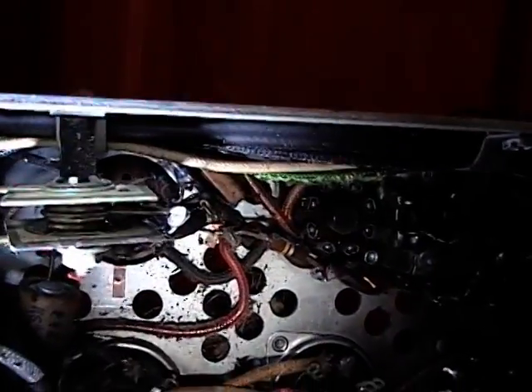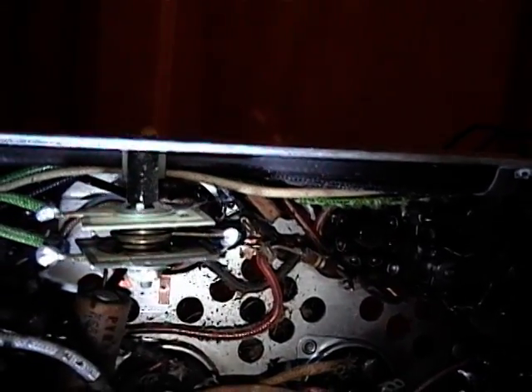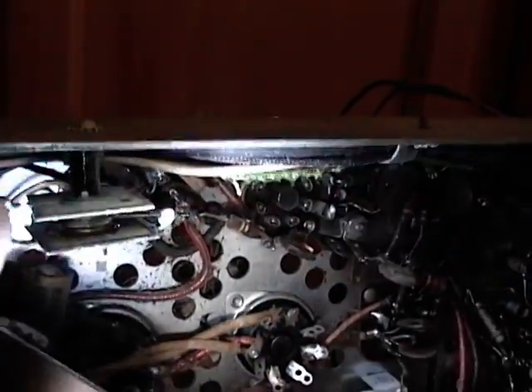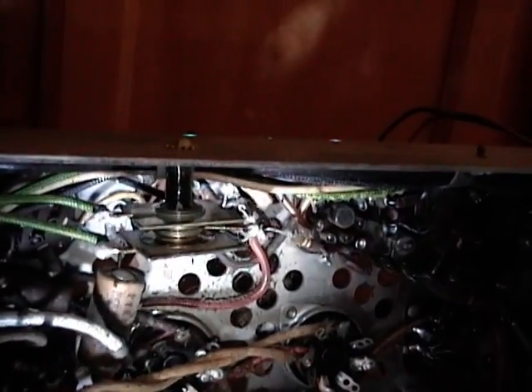Up here is a little selenium rectifier. Those should also be replaced because when they go bad it smells horrendous. I've never experienced it and I never hope to, but they should definitely be replaced. A couple of generic silicon diodes will work, especially in this case since it's only for low voltage on one of the filament supplies.